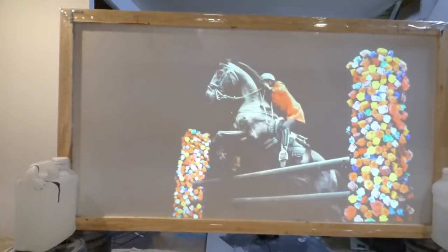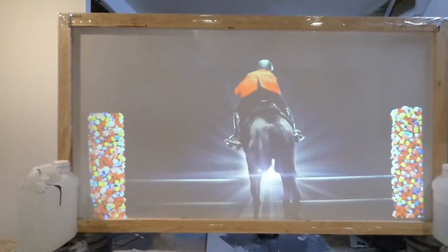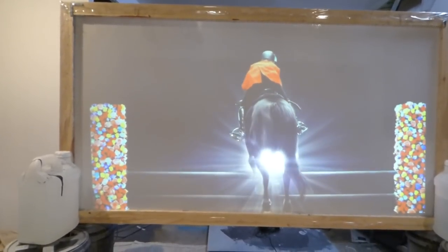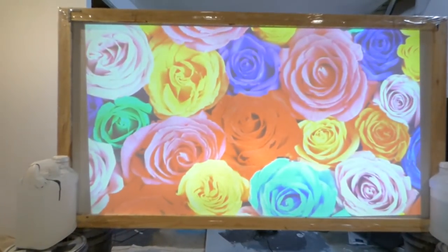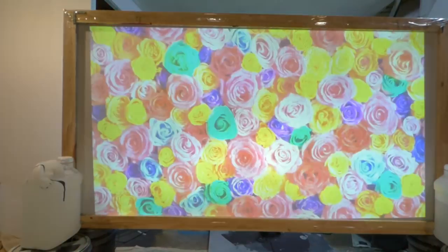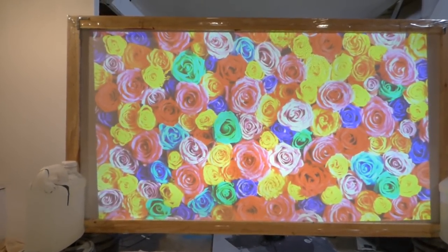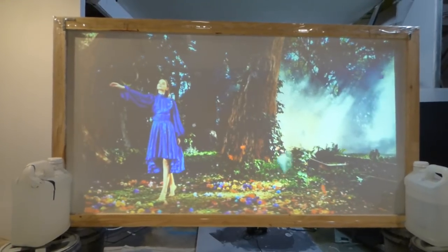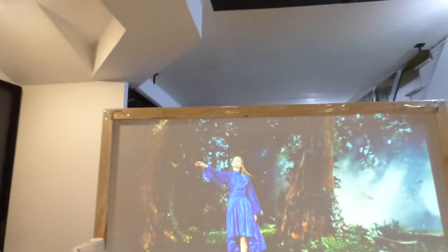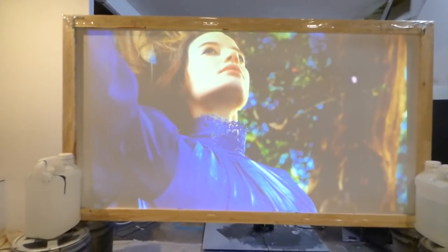Now this is a spray-on application only — you don't want to roll this stuff on. This technology has color enhancement technology, smart technology gain times 3, giving it the ability to be used in fully lit environments. Look at all this light — I have light behind me hitting the screen — it's not going to wash it out.